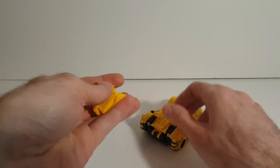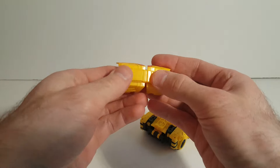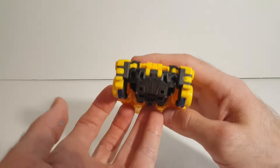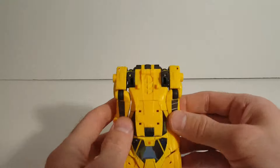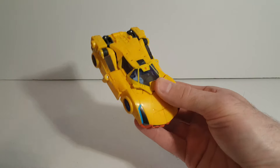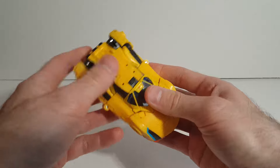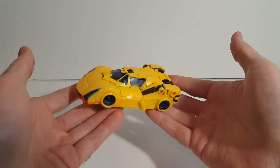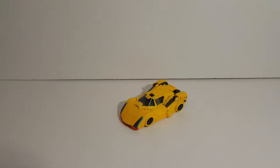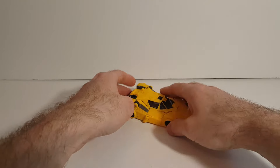If you wanted to, you could even still attach these and kind of set them on there, but they're not needed — they're not necessary. That's what the back looks like without those big honking clips there, and it doesn't look like anything's missing from the vehicle. So why those shoulders were added, I don't know. They were a bad idea in my opinion. But that's how you can make your concept Sunstreaker look a lot better than it already does.